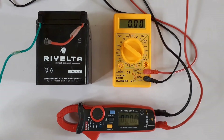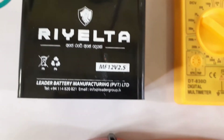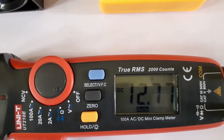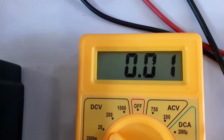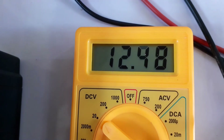Now let's measure this battery. This is a Sri Lankan made realtor battery. I used this for some of my tests. The expensive one says it's 12.77 volts. The cheap one says it's 12.73 volts.